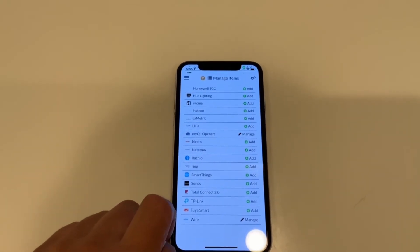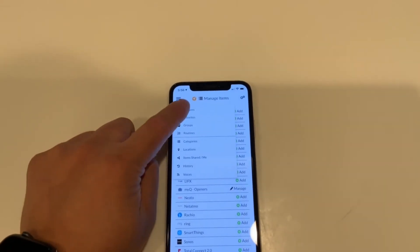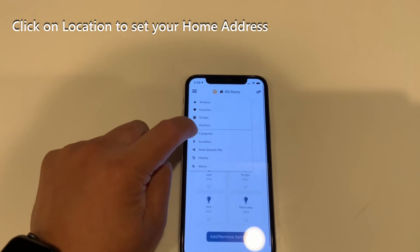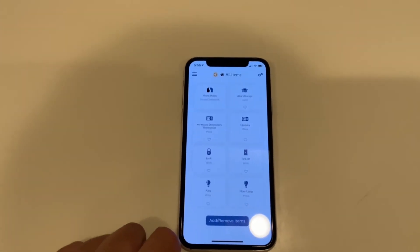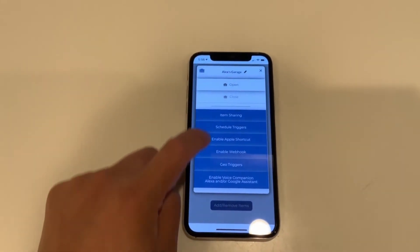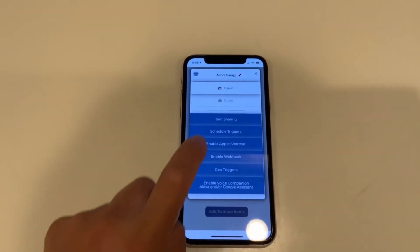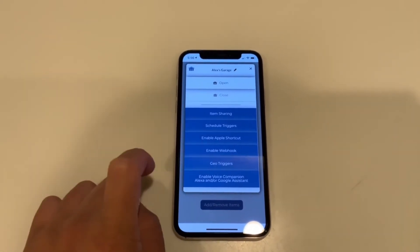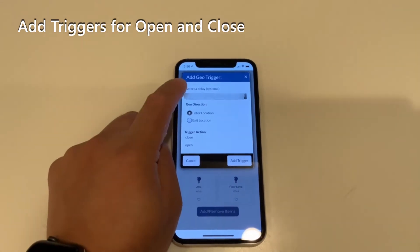I went ahead and added my Wink as well. There are other items you can add, like Rachio which is a sprinkler system — plenty of devices you can add in this app. Go into the three-bar menu, and you can click on Routines. Or here's the easy way: click on your garage which is MyQ, and as you can see you can control your garage door from there, or you can set up schedule triggers, enable Apple Shortcuts, enable webhooks, or geo triggers. What you want to do is select geo triggers.